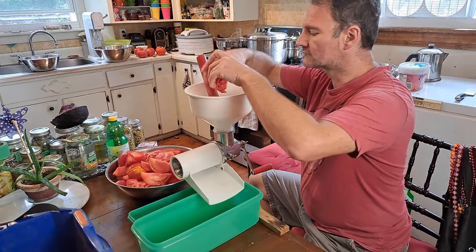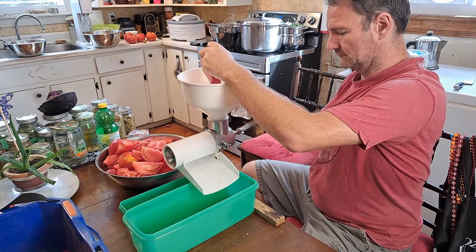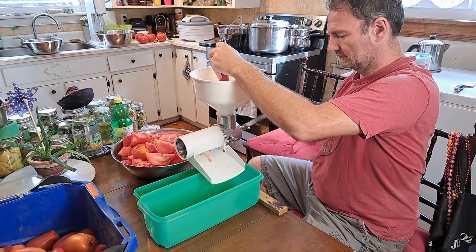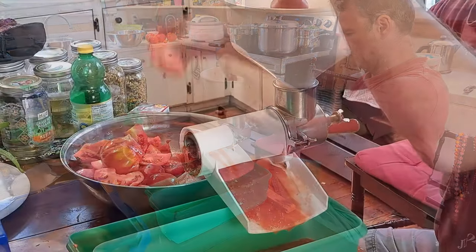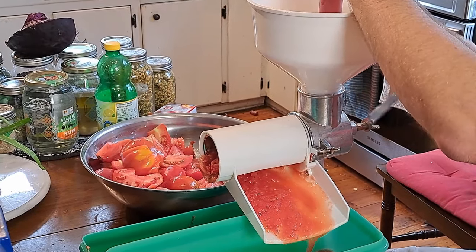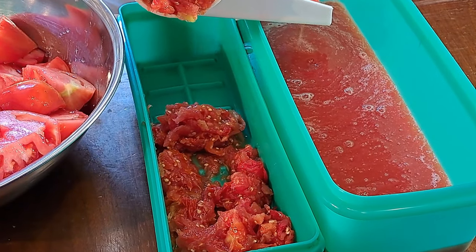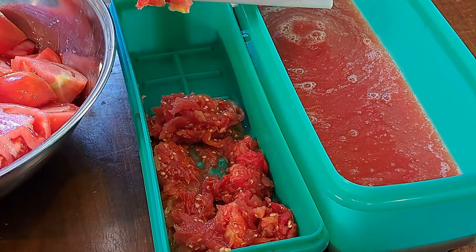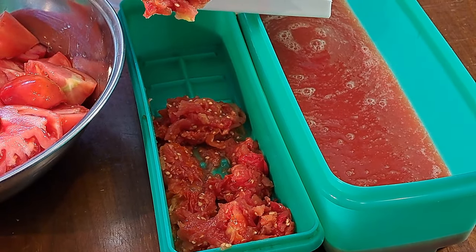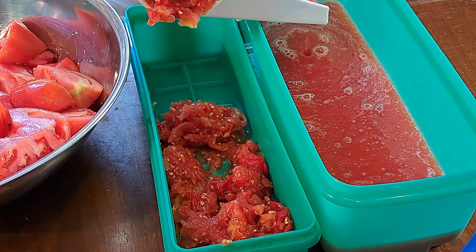Chris has got these quartered tomatoes — basically just put them in, turn the crank and eventually juice comes out. Look at that, it's already coming out. Hopefully these 20 pounds will deliver us at least seven liters of juice — I tend to do 24 pounds usually, so we'll see if I have to raid the San Marzanos. This is our first pass through the food mill and there's quite a bit of liquid still in that pulp, so we're definitely going to be running this through twice to make sure we get everything out.